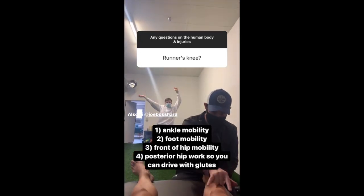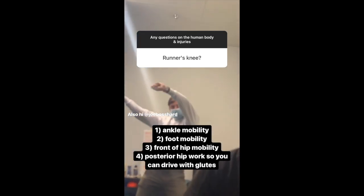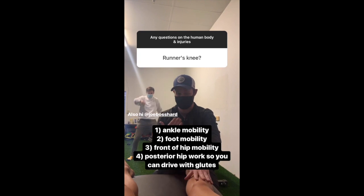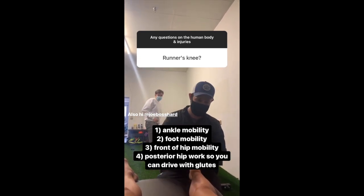Runner's knee is kind of a big term — it can be inside or outside — but generally: ankle mobility, foot mobility so you can get over the top of the foot, mobility in the front of the hip so you can get the leg back, and then posterior hip work so you can start driving with the glutes and less with the quads and the knee.